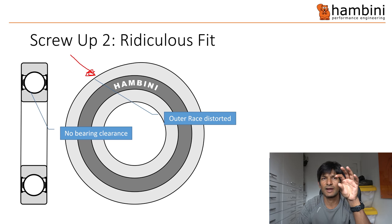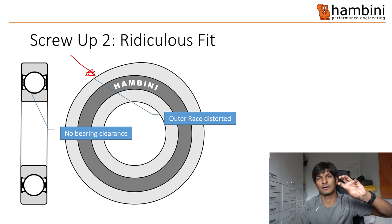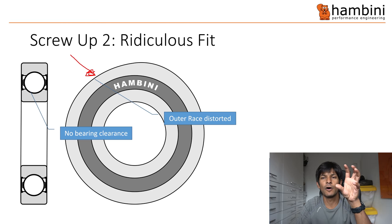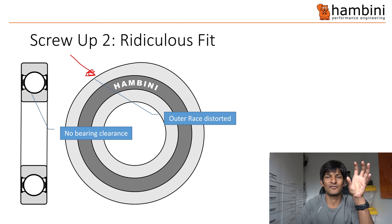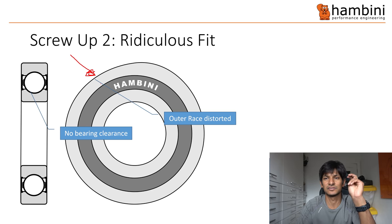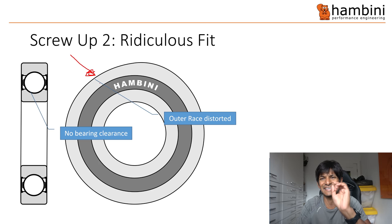No bearing clearance means that as the bearing goes round it's getting stuck, jamming. You can usually feel that as you turn it — it's a ratchety or gritty feeling. If it's a moderate amount of too-tight fit it'll usually bed in, but if it's tight to the point where it's properly ratcheting round, you're screwed — you need to sort that out before you do anything else. And that's what's happened on this Niner bike with their exquisite engineering.